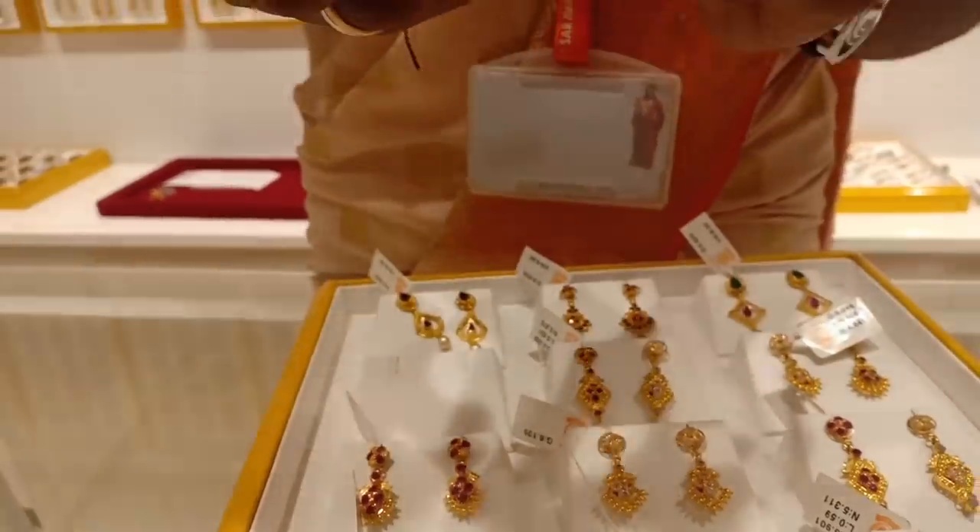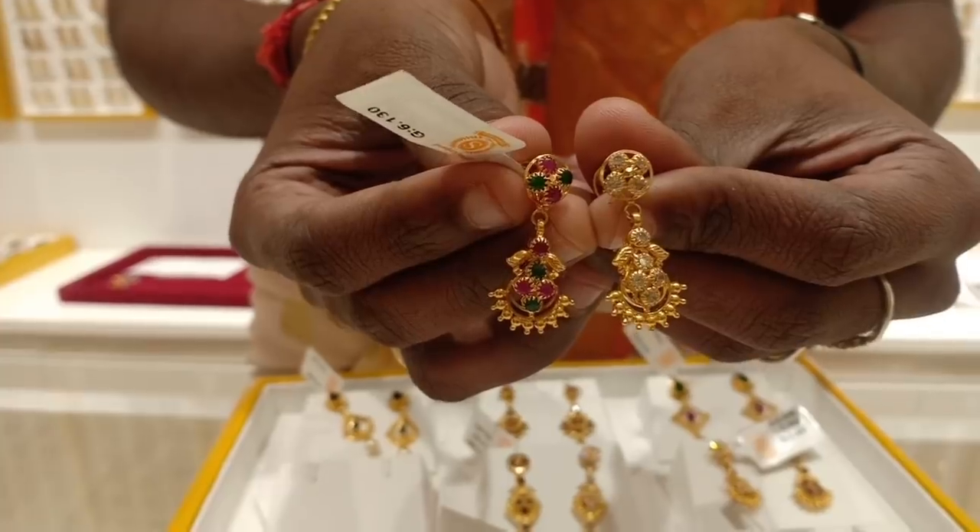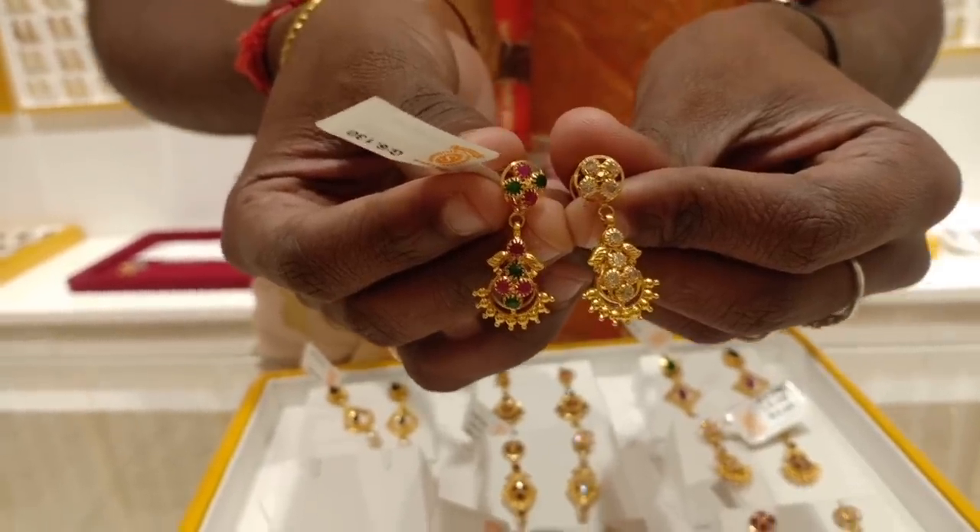These earrings are multi-color with long hangings. The curtain-style ones are nice. They come in two pieces — this is the minimum weight.